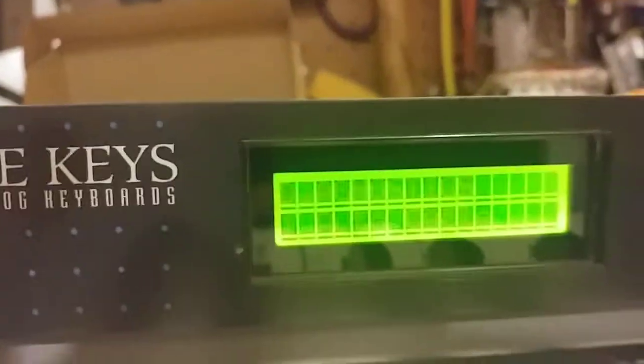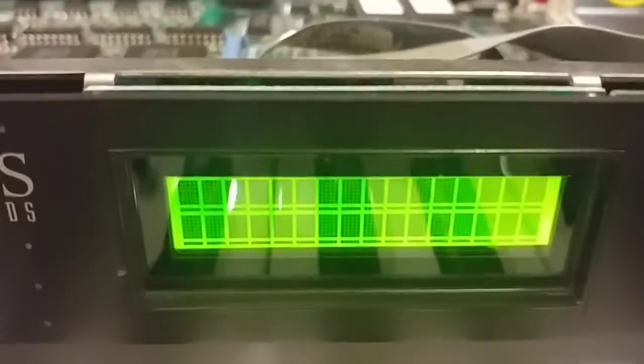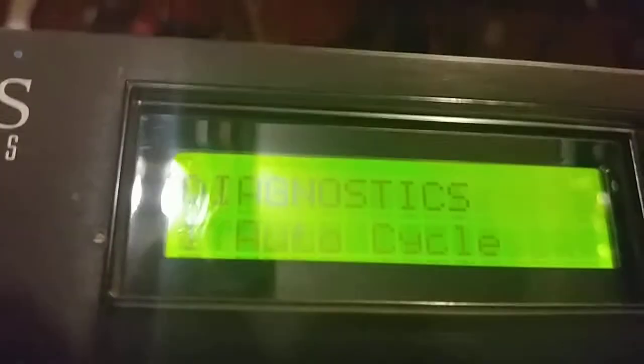Here we go. The unit is powered up. The contrast display is kind of hard to read. I'm going to have to tilt this up — I think we'll be able to read it from the bottom. There we go.